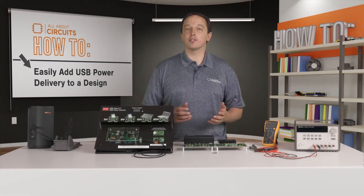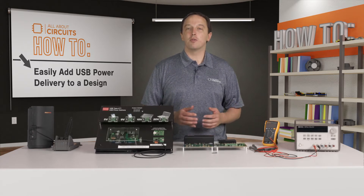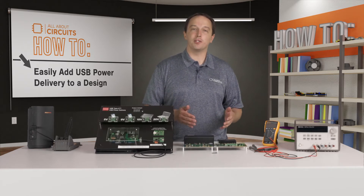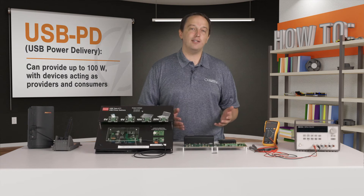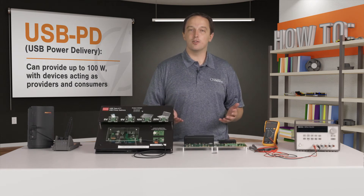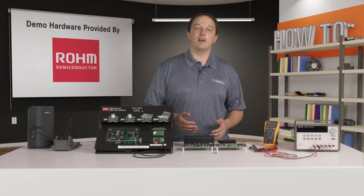In this video we'll cover some of the aspects of USB Power Delivery, or USB PD, which greatly expands on the simple 5-volt supply built into regular USB. USB PD can provide up to 100 watts, with devices acting as providers and consumers negotiating the proper voltage and current levels for optimum power delivery.